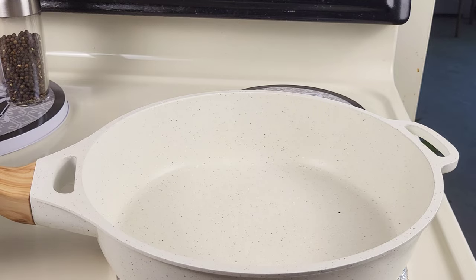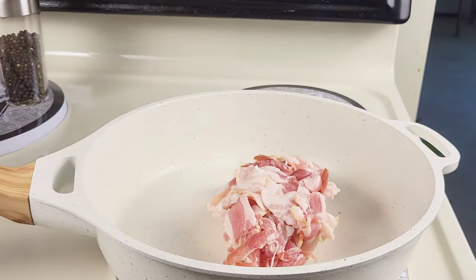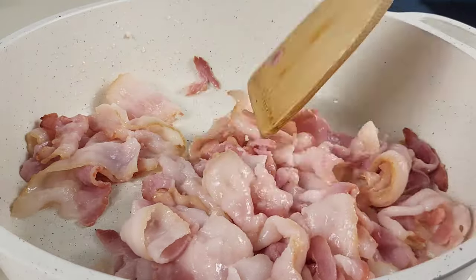In a large skillet over medium-high heat, I'm going to add in the bacon and cook it until it's crispy and nice and golden brown.